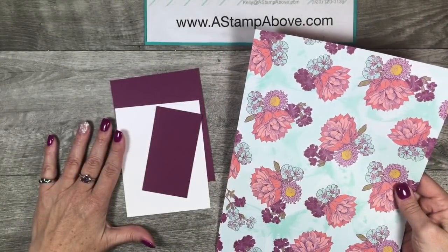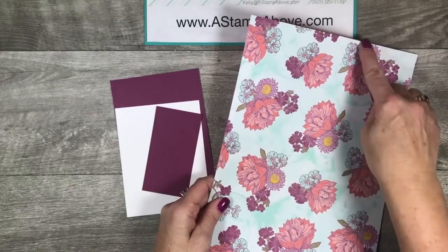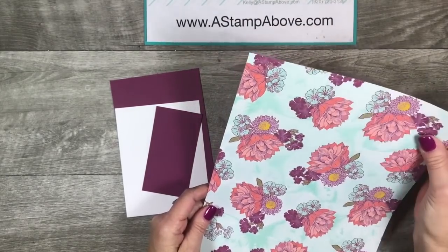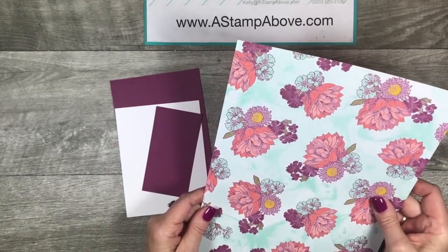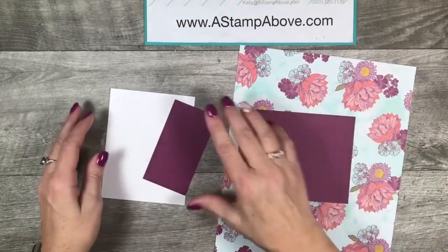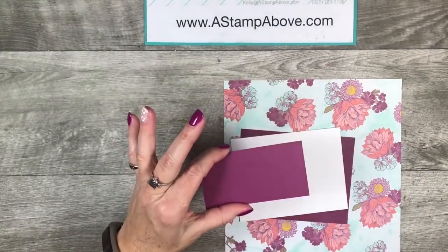The supplies you'll need to make a magic envelope card include a piece of designer series paper. This piece is eight and a half by eleven and it comes from the Tea Room Specialty Designer Series paper. This is a little lighter weight than regular designer series paper — it's not absolutely necessary but it does work really well. Then we've got a piece of Rich Razzleberry that's five and a half by four and a quarter, a layer of Whisper White that is four by five and a quarter, and then a scrap of Rich Razzleberry.